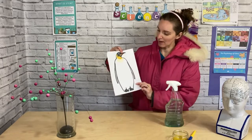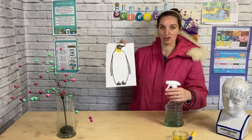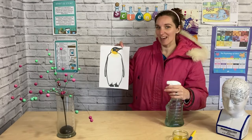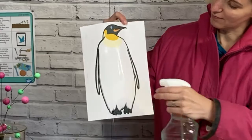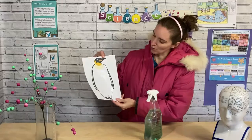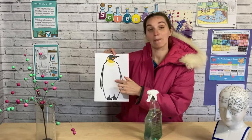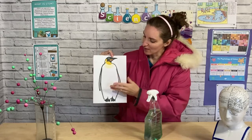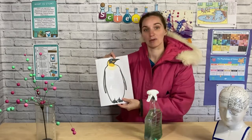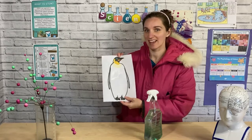One thing we haven't done is a control. This is a penguin without any wax on its tummy - printed straight off the printer. Let's spray that one and see if there's any difference. You can see there's just a big wet patch - none of the water droplets are running off. The penguin has just got really wet, and if that's happening in Antarctica, our penguin is going to get wet and cold.